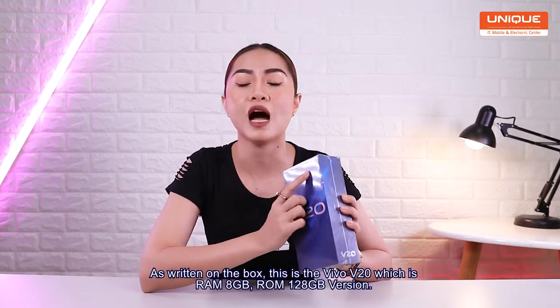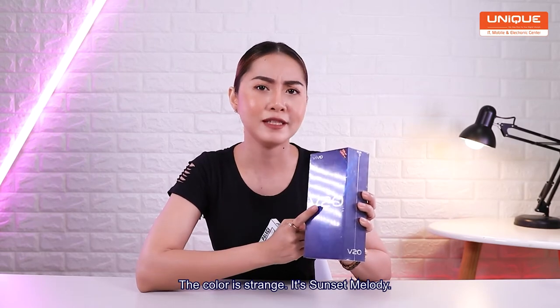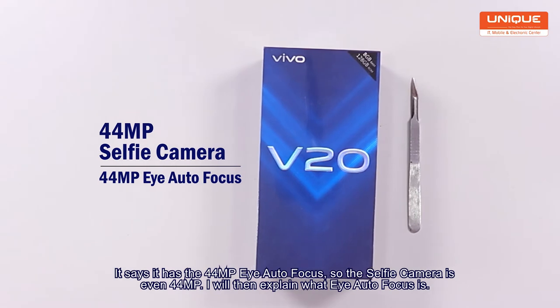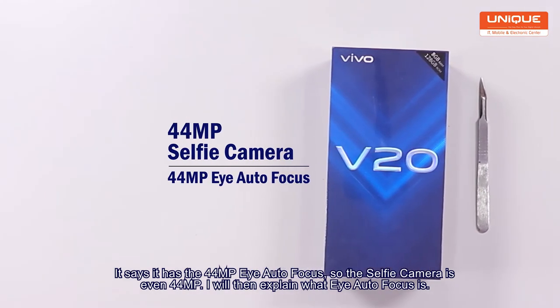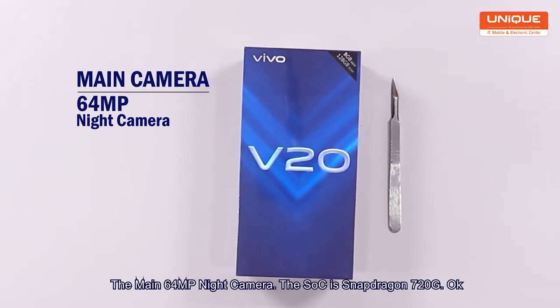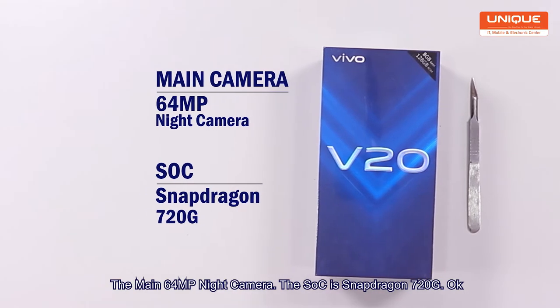I'm going to show you the first time of the video. This is the perfect camera. So this is the perfect camera as I am off to focus. You can see the perfect camera. SoC has a 720G.